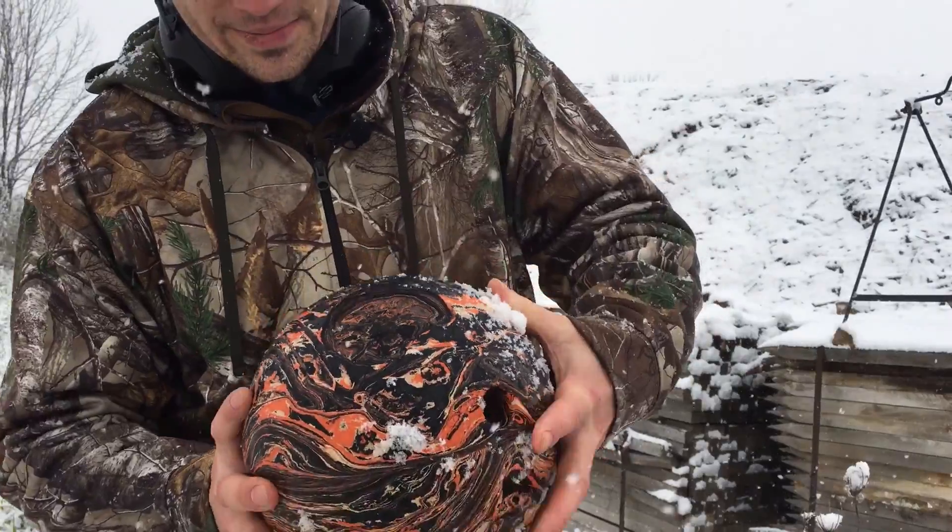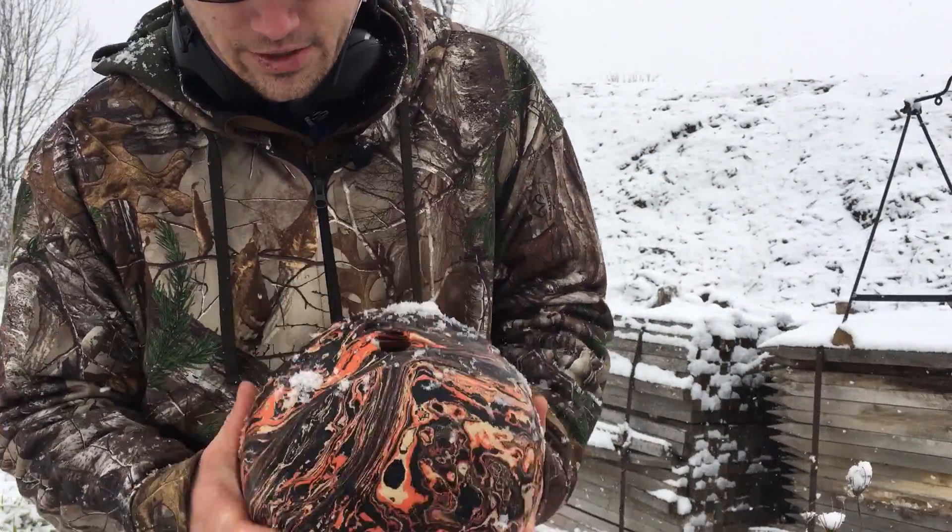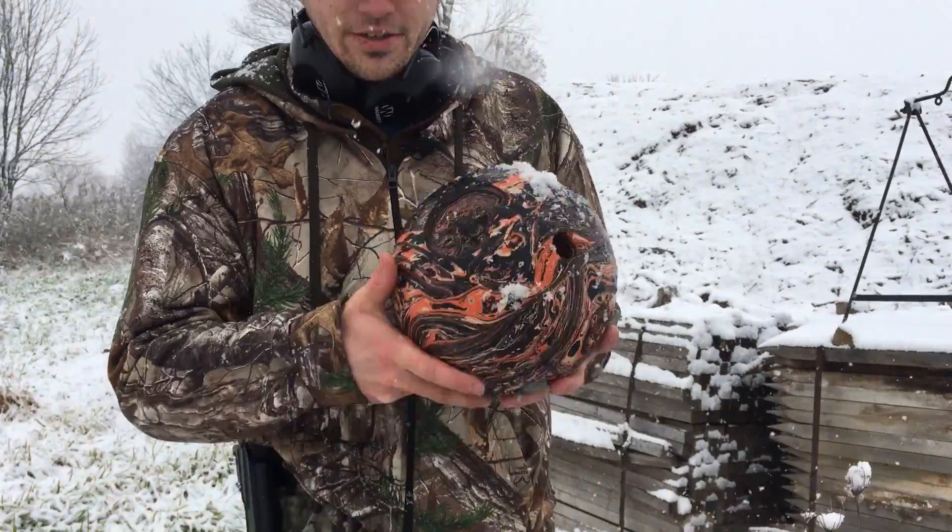You guys can see that there — it took a nice sized chunk out of it. So now I'm going to shoot this with a standard FMJ.